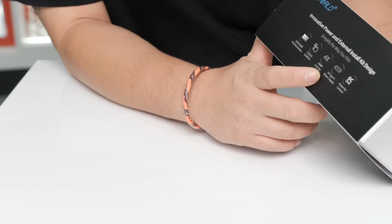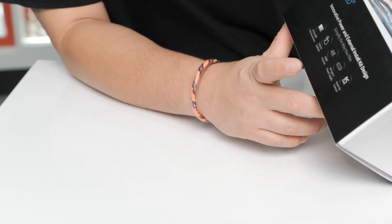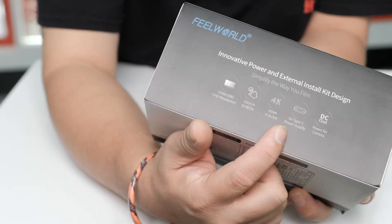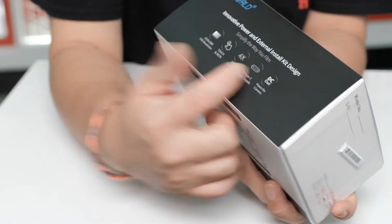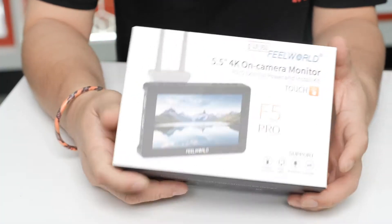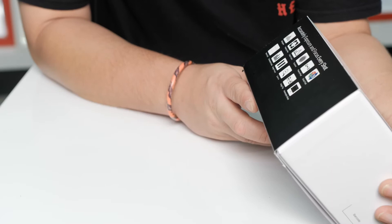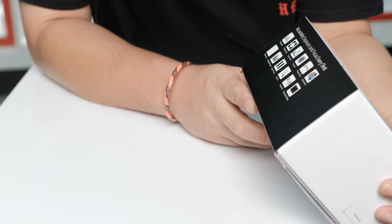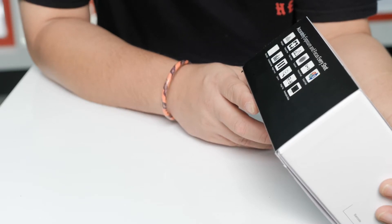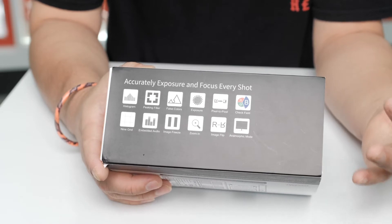It's already a touchscreen guys — the first version I'm using is not a touchscreen. HDMI in and out, similar to the old version. And they have the new 5V Type-C power supply — that's new from the upgrade version. The first version didn't have Type-C, so now they added it. And power for camera. At the back: accurate exposure and focus every shot — histogram, focus peaking filter, false colors, exposure, pixel-to-pixel, check field, line grid, embedded audio, image freeze, zoom in, image flip, and anamorphic mode.